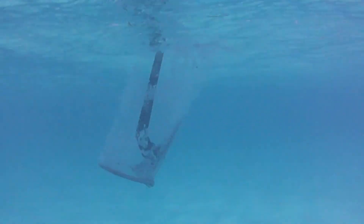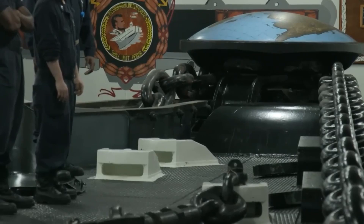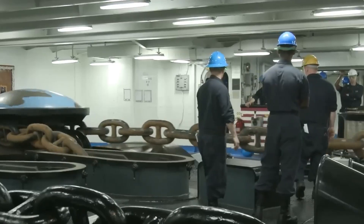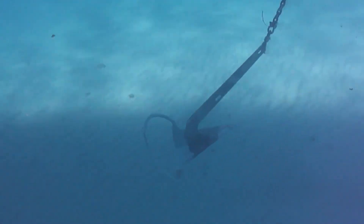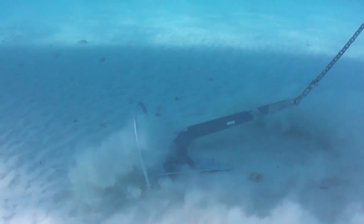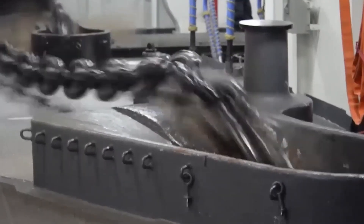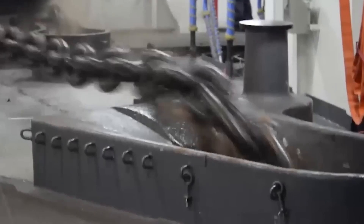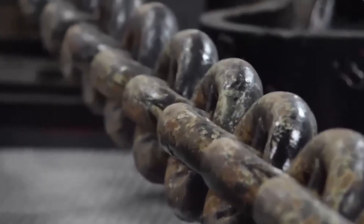The tests go down to 30 fathoms — that's 180 feet deep. The wildcat drums act as brakes, slowing the fall and allowing just enough give before locking down. If it stops within a precise margin, the anchor is certified for real deployment. If not, the chain could snap under stress, and a snapped anchor chain isn't just expensive — it's deadly.